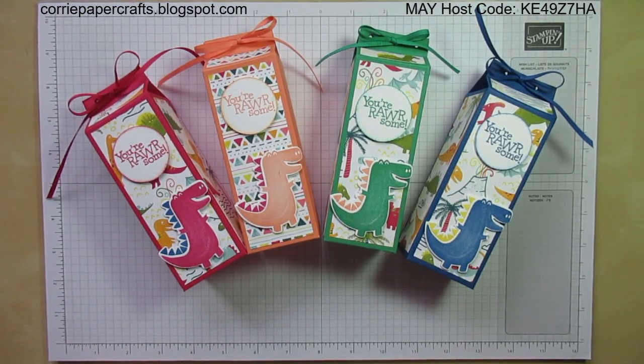Hi there, welcome back to Corrie Paper Crafts. It's Karen here, Independent Stampin' Up Demonstrator in Central Scotland.